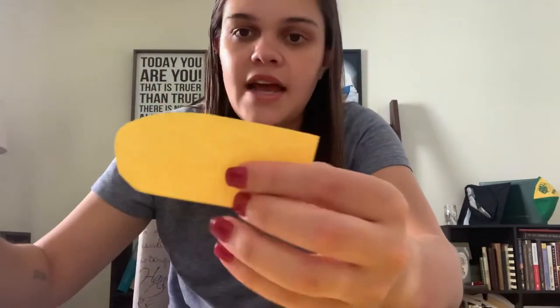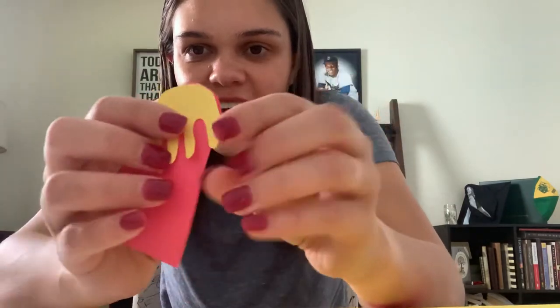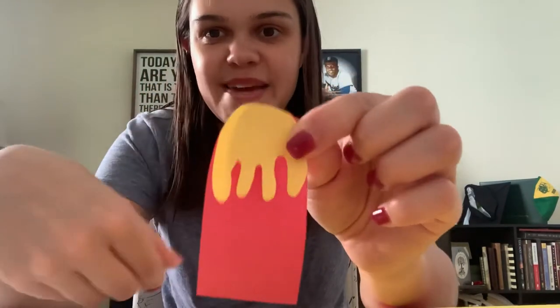I'm going to take the yellow one and cut it so that it looks kind of droopy, like it's dripping. Now I can glue the yellow onto the red, and it looks like I have a strawberry popsicle with lemon dripping down. It just sounds so good and refreshing, so I'm going to go ahead and glue this.